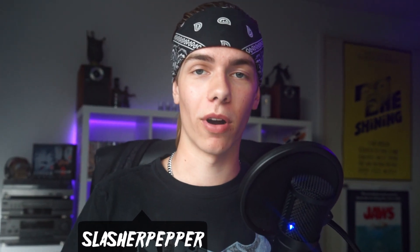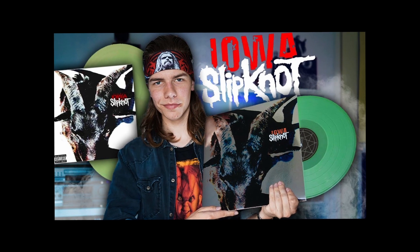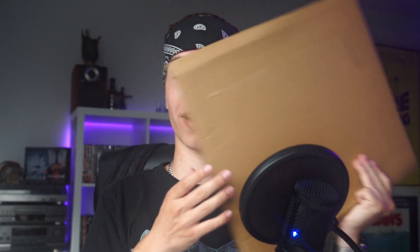Here it is — Volume 3: The Subliminal Verses. I already unboxed Iowa, but now it's time for The Subliminal Verses. I'm so happy to finally complete my Slipknot vinyl collection, so let's unbox this baby.